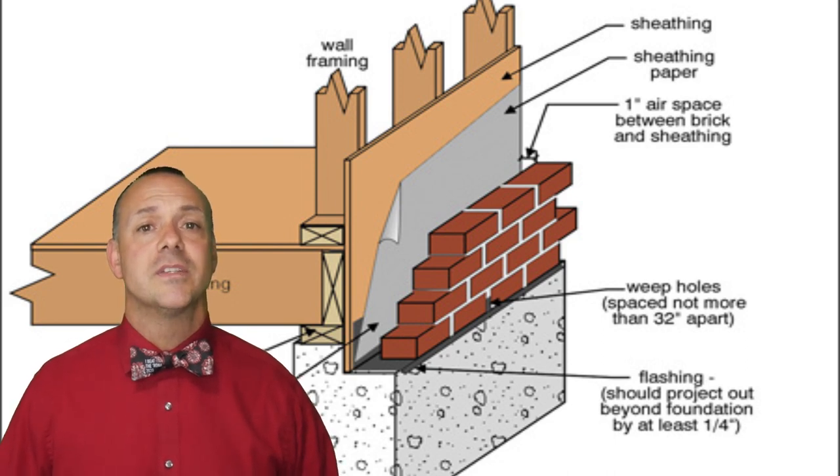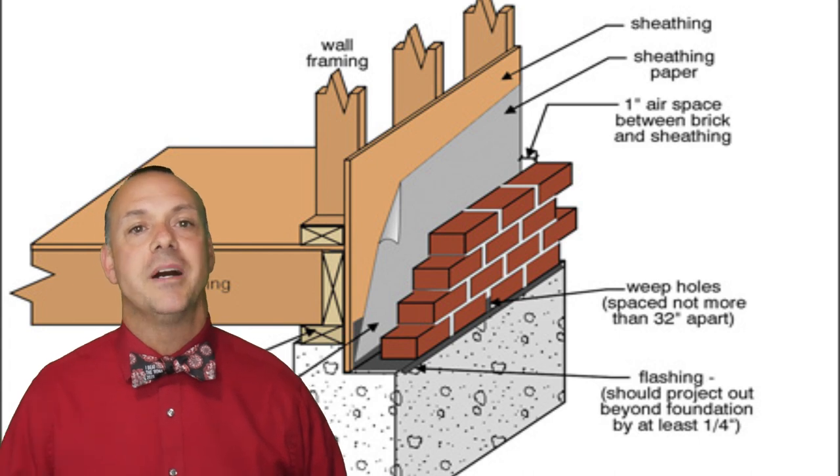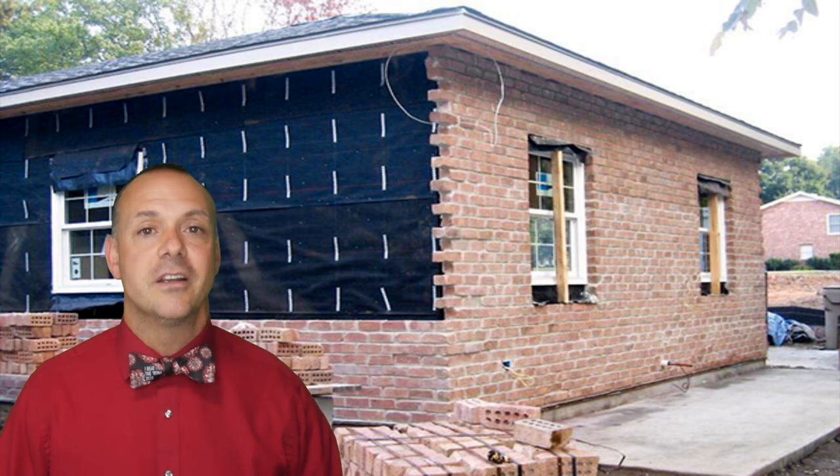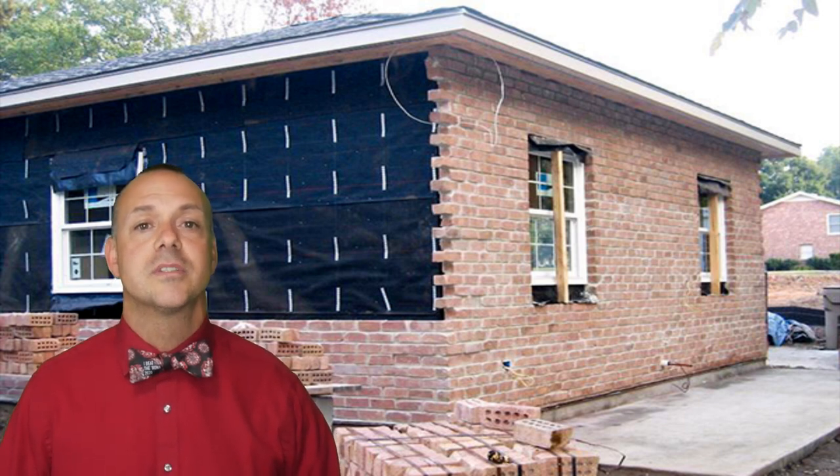Usually brick veneer walls consist of a single non-structural layer of brick with a small air space behind it. Typically this is called anchored veneer. The purpose of this brick veneer is to provide a waterproof exterior cladding on a timber or steel framed home.